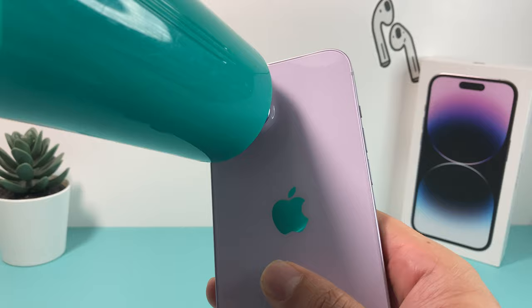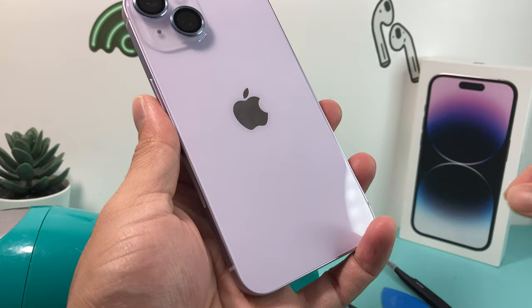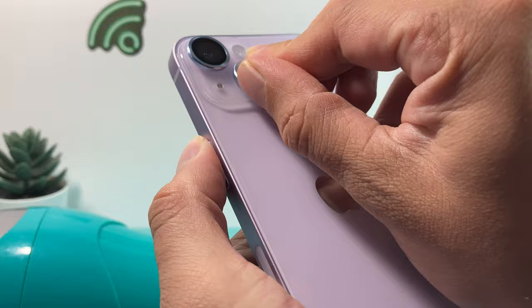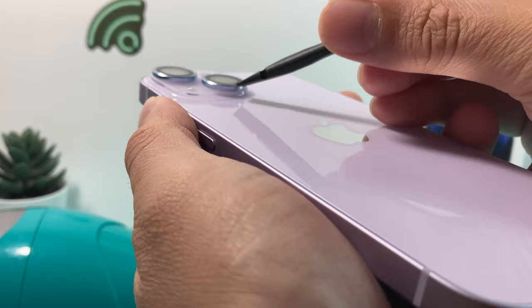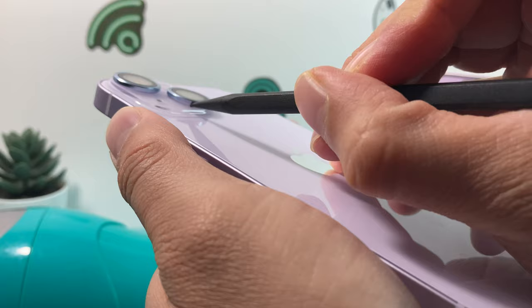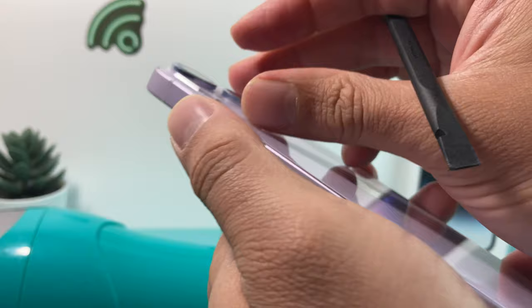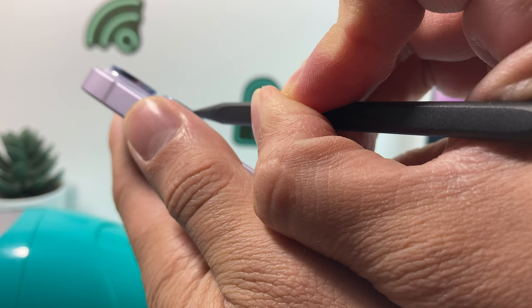Alright, so light heat one more time and we're going to go ahead and use our tool. Sometimes if you don't have the tool, you can also use your finger — if you have longer nails or something like that, it might also help. Use our tool one more time and as you can see, it's starting to lift up a little bit here. Try to go underneath and then use our finger. And as you can see, it's starting to lift up. And just like that, it snapped off.